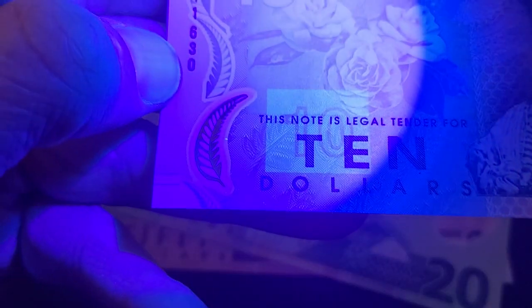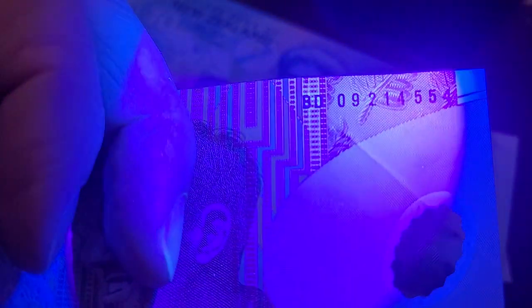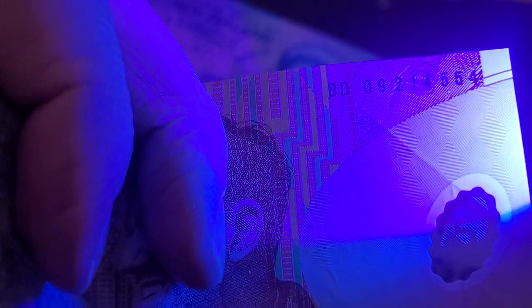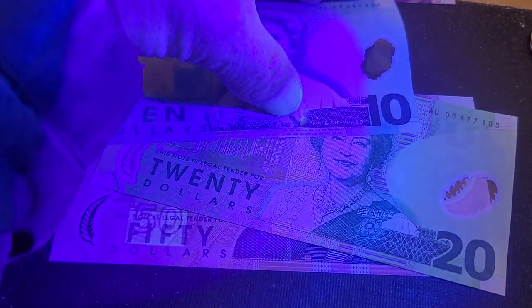This is pretty weak UV ink — you'd need to get up close to actually see anything. It looks like the serial number has UV around it, which is also quite weak. The five dollar note looks like it has UV around the serial number as well, but it's quite hard to tell.